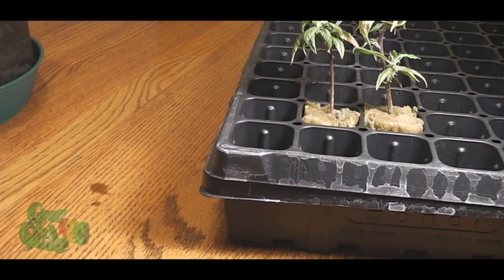Oh, now it's leaking. Why does stuff always happen to me when I'm filming for you guys?